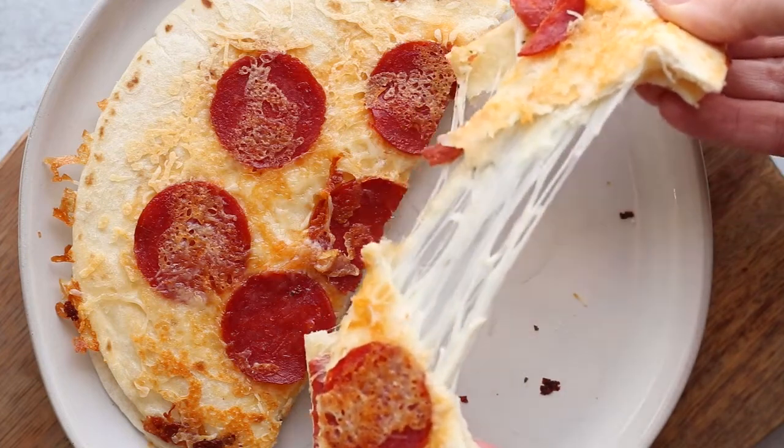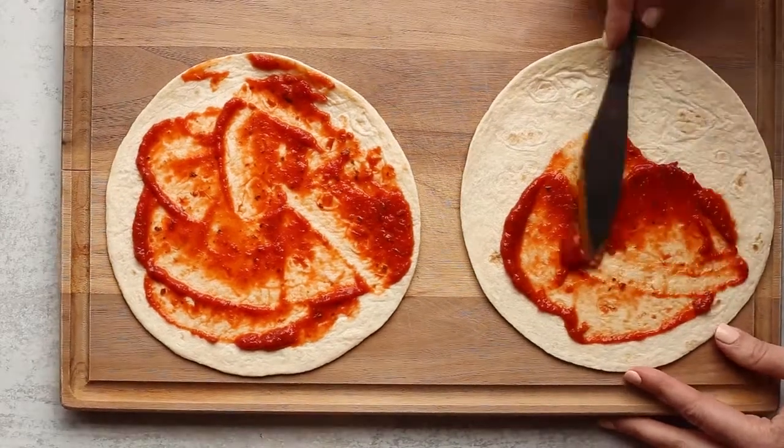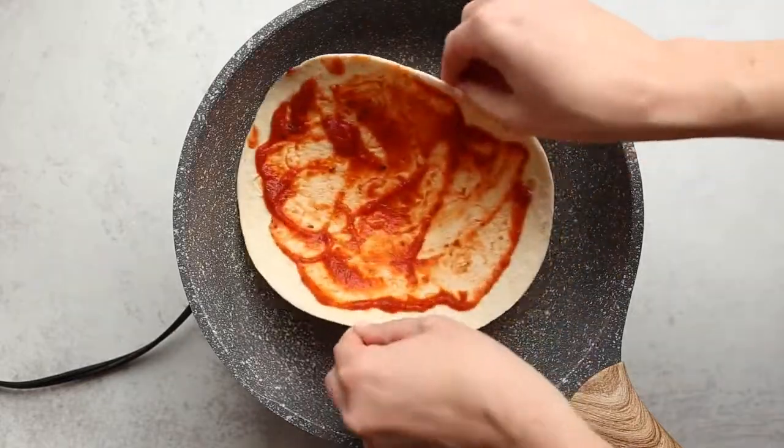This pizza quesadilla has been a hit on Delicious Made Easy for years. Start by spreading pizza sauce on two tortillas, then prep a skillet with cooking spray or butter.